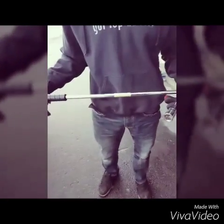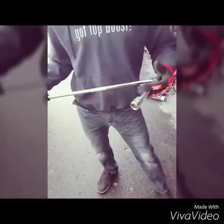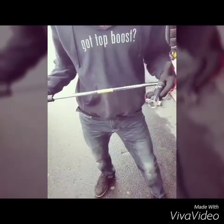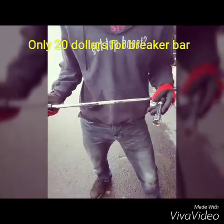Today I'm going to show you guys how to use a breaker bar. There are two different ways you could use a breaker bar. You could usually buy them at any hardware store for $20 or maybe a little bit more.